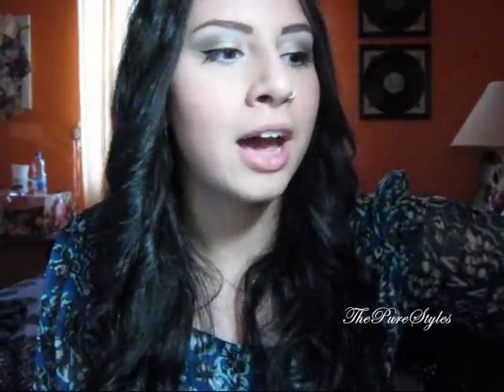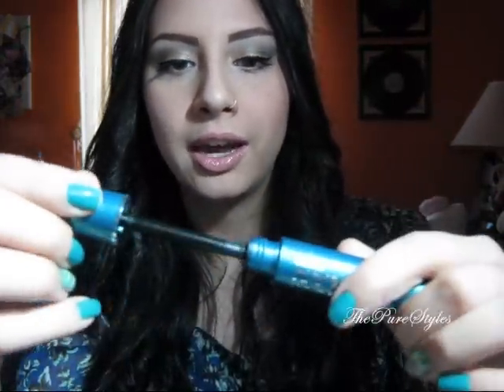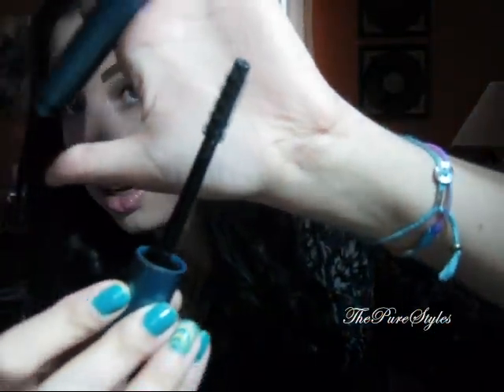For mascara, this is honestly one of my ultimate favorites. I actually ran out of my Spectralash Avon Mascara, so my mom got me this one instead from Avon — this is the Super Shock Max Mascara and it's huge. I've never seen a mascara this big before. But honestly it just separates my lashes so well and makes them so long. I really like this one and I'll probably do a review on it.